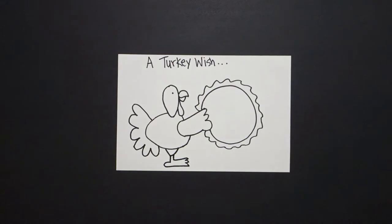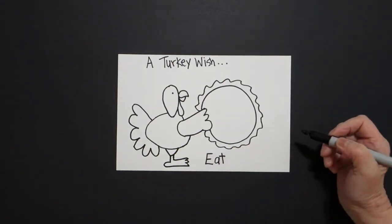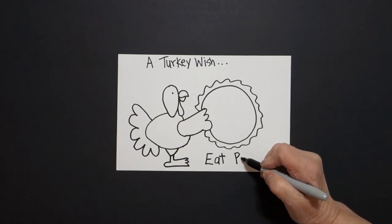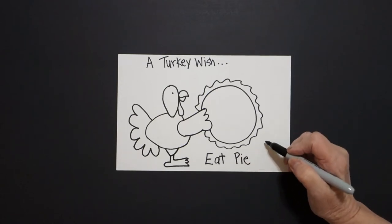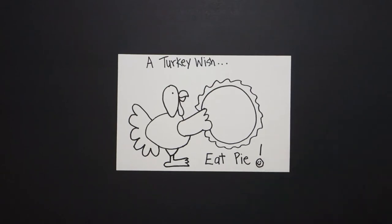What is a turkey wish? A turkey wish is for everybody to eat pie! Exclamation point, happy face — curve line, dot, dot.